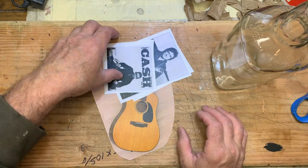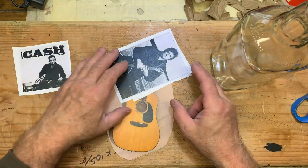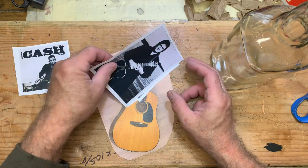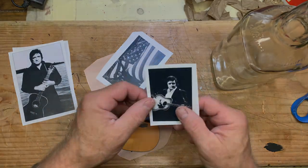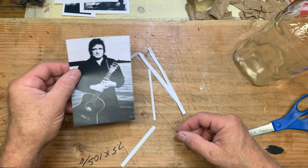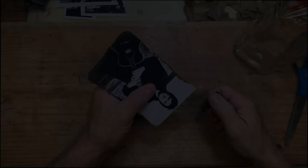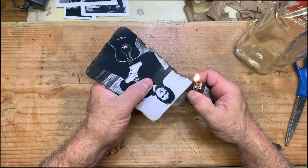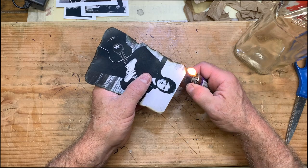I picked some pictures, copied them to give me inspiration and to possibly use on the project — a couple of pictures of Johnny Cash and a guitar. I chose one picture, cut the extra excess border off the outer edges, and then took a cigarette lighter and burned the edges to give it an old antique kind of look.